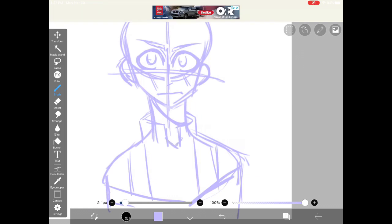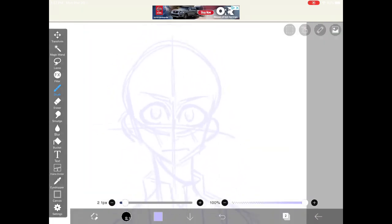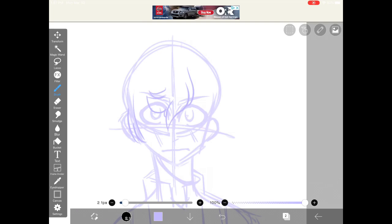To help with drawing his hair, I lower the opacity of the layer so that I can see the hair better. Deku's hair isn't that hard — it's just a bunch of floofs. But keep in mind that they all point kind of to the right, so keep that in mind when you're drawing his hair.